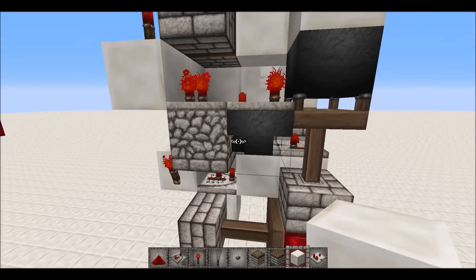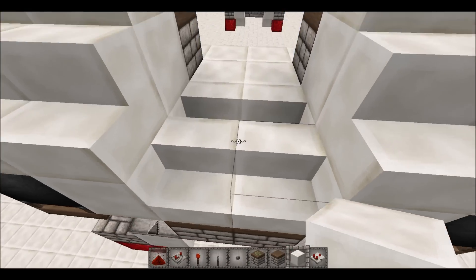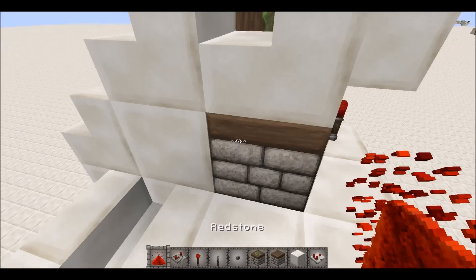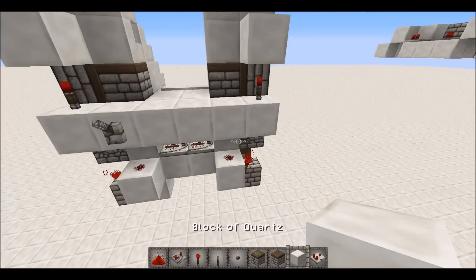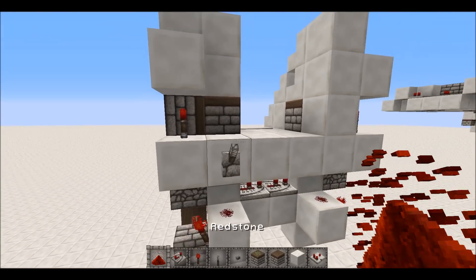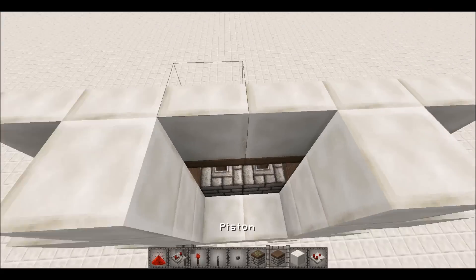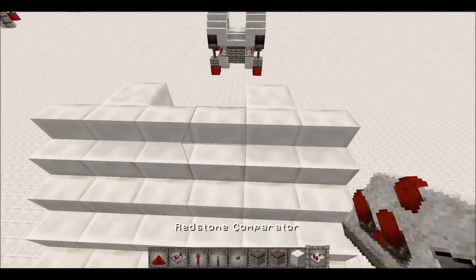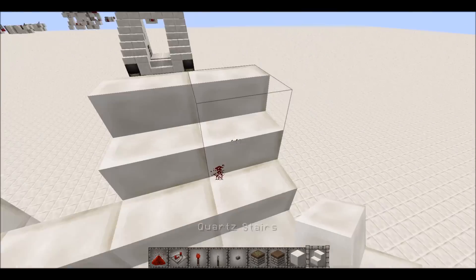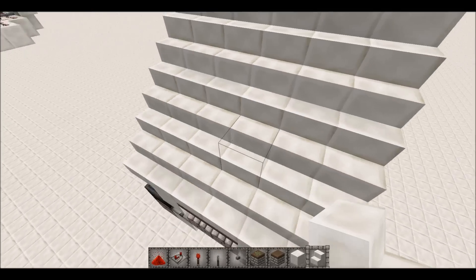Now you should be done. Cover it up so it's kind of seamless — except for these two pistons right there, which aren't quite seamless. But if we cover that up like that and turn it on, as you can see it works perfectly. You also want to have stairs up here like that so it's completely finished.